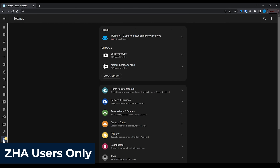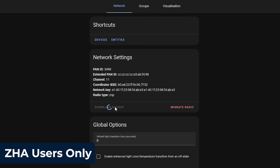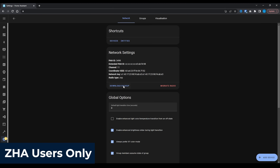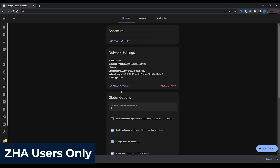The first thing we're going to do is take our backup. So in Home Assistant, if you're using ZHA, you're going to want to head over to Settings, Devices and Services, find ZHA in the list, and hit the Configure button and then hit the Download Backup button. After a few seconds, you'll be prompted to save the backup file, so go ahead and store that in a safe location.